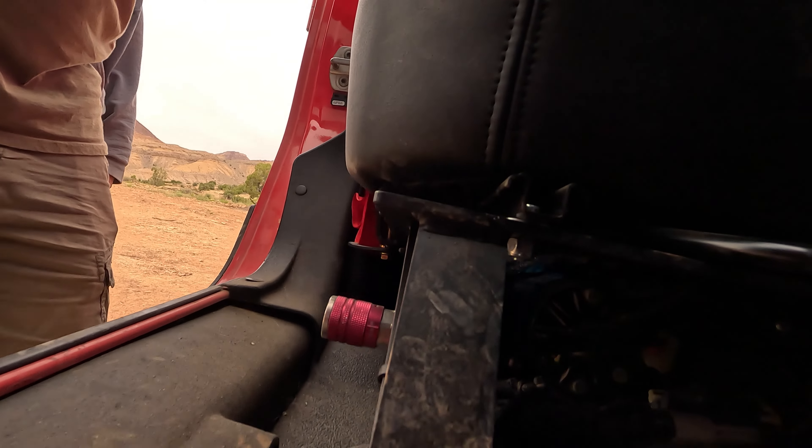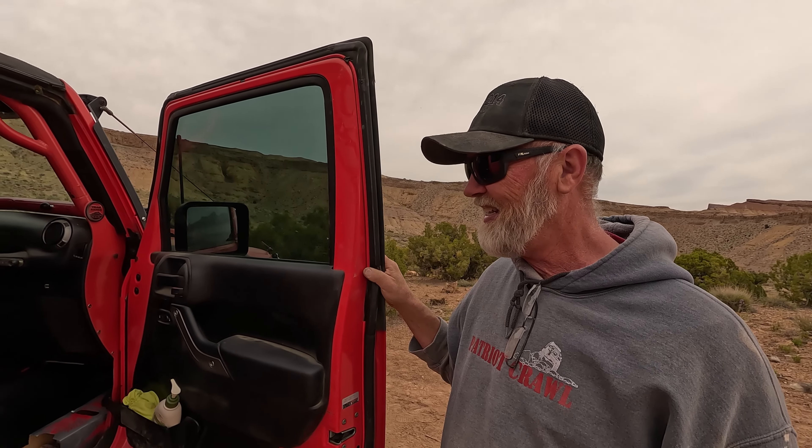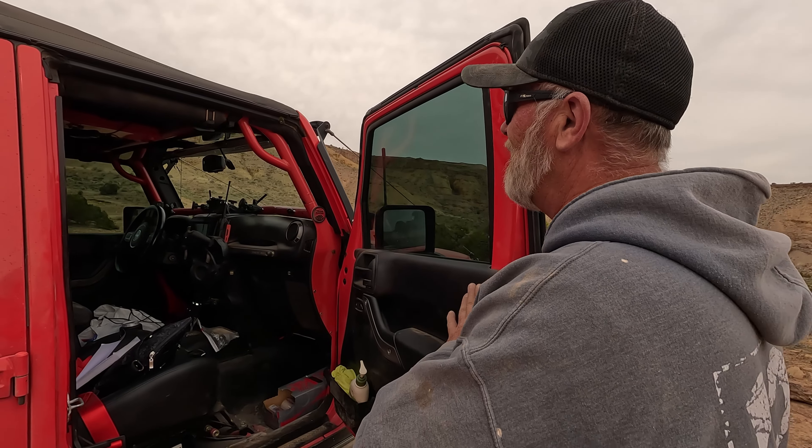A lot of guys upgrade the fenders, but I just did a fender cut — cut the fenders and put trim over them. That gave me about an extra two inches of clearance on flex without doing anything else. I did the same thing front and rear, cutting right on the radius where the fender goes down. It's a very easy modification.